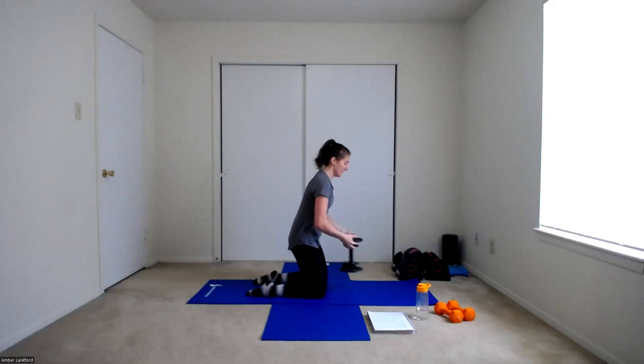Starting in three, two, one. Straight line leaning back and up — one, two, three, four, five, six, seven, we're over halfway — eight, nine, ten, two more — eleven, and twelve. Woo! Set that weight down and come on up to a stand.